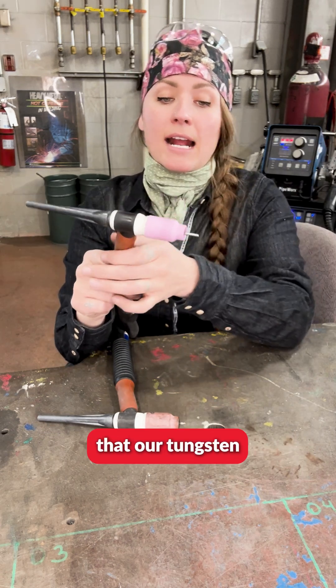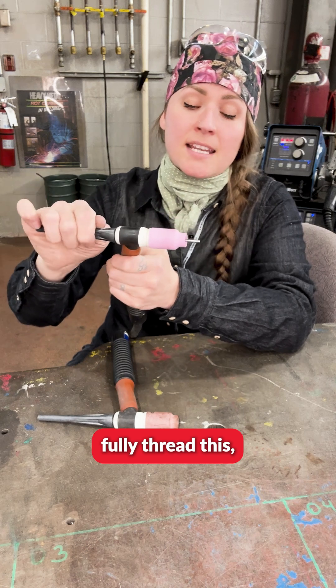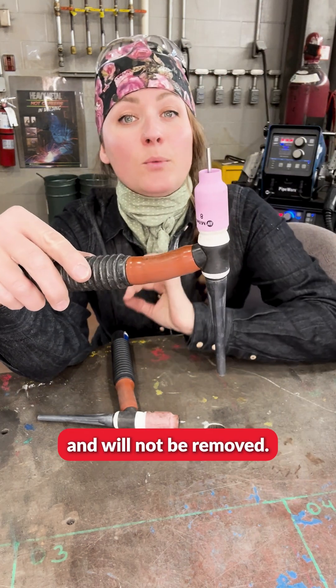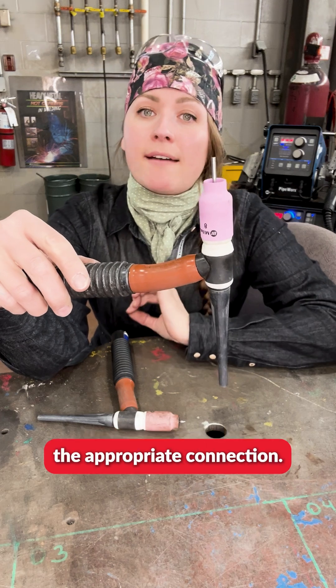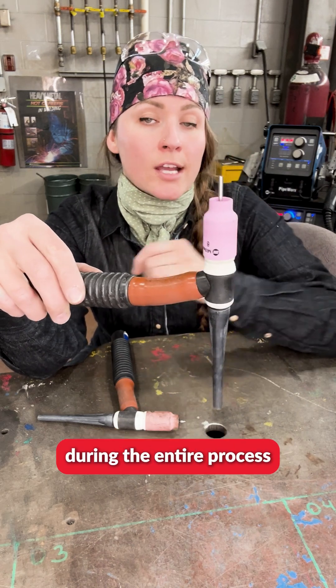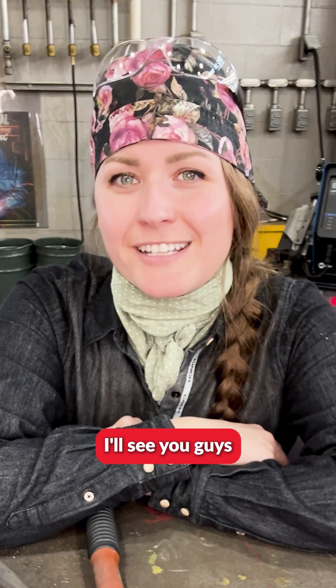To ensure that our tungsten is held in place, you're now going to fully thread the end cap. Now our tungsten is nice and secure and will not be removed. You now have the appropriate connection for a nice and smooth arc during the entire welding process. Let's have fun learning — I'll see you guys in future videos.